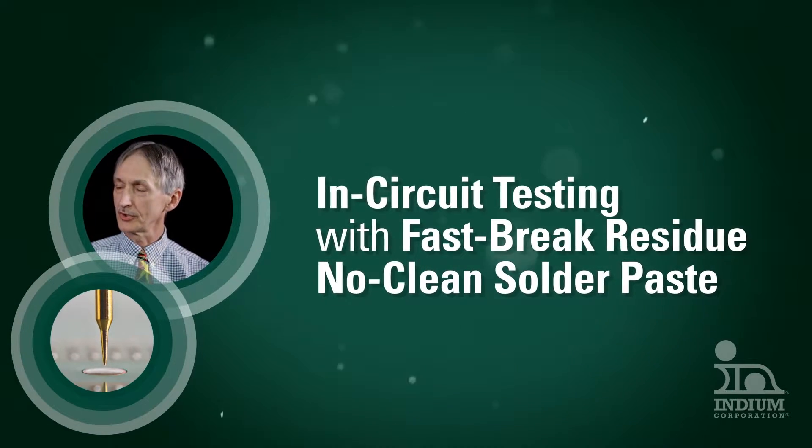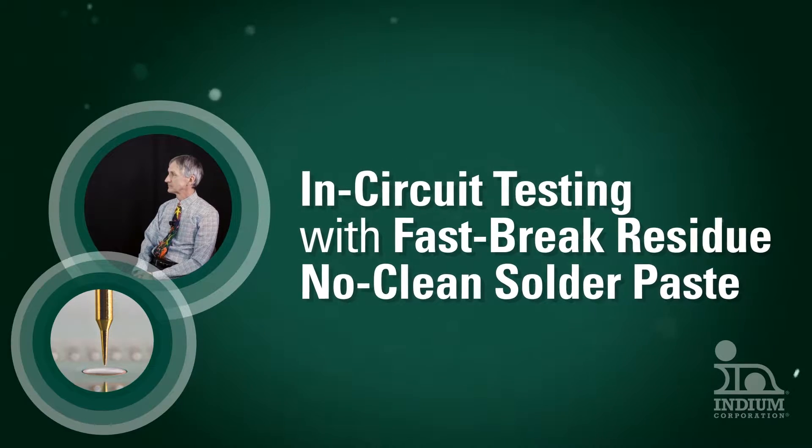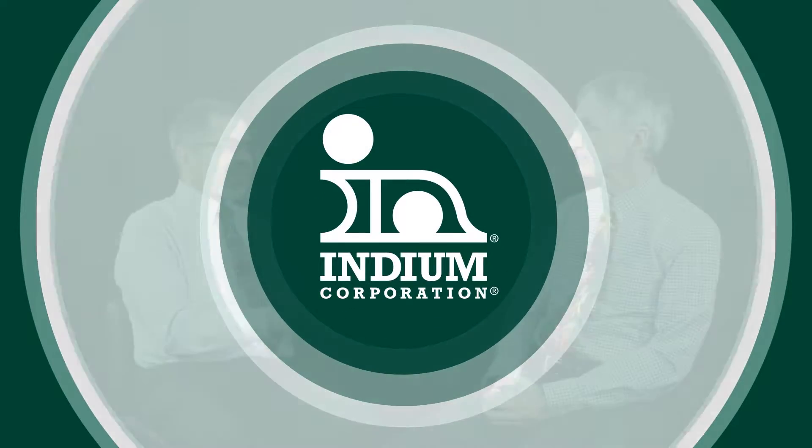This video is for anyone interested in in-circuit test, ICT, with no-clean solder pastes. Glenn, one of the challenges since the inception of no-clean, as we know it, has been in-circuit testing.